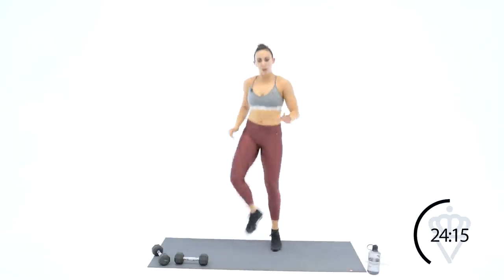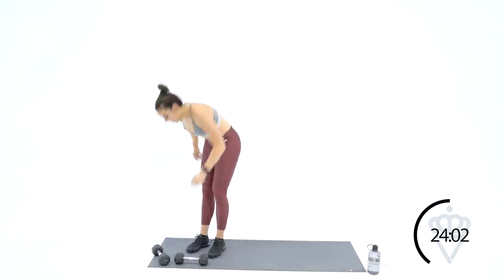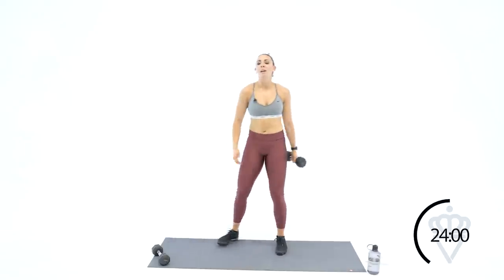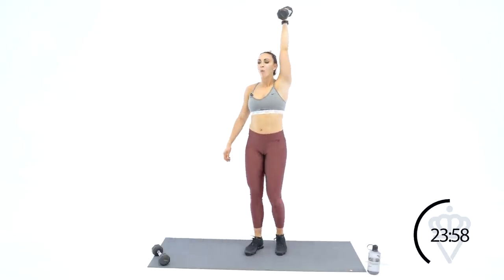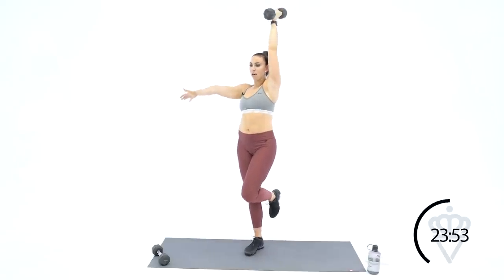Heel taps — we're back with the left arm for your last one, the tricep extensions. And then we're going to go into some abs, jackknives. Left arm, left leg is up — two, one, let's go. Bicep stays right beside your ear — you feel that stretch here and squeeze at the top. Keep your knee right in front of your belly button — if it deters out here, it's going to be a lot harder to hold your balance.